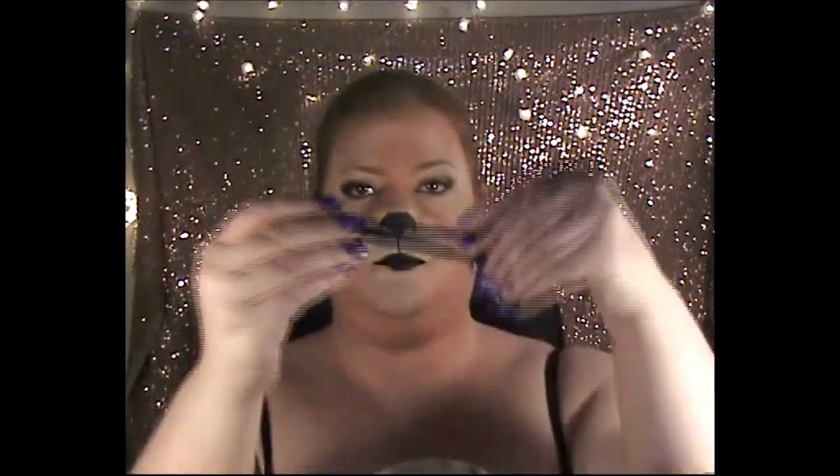Next we're going back in with the BYS felt tip liner to draw some whisker point dots. I'm just going lightly first to make sure I'm happy with the placement, then going in a little bit darker. You can do as many or as few as you want — it's really up to you.